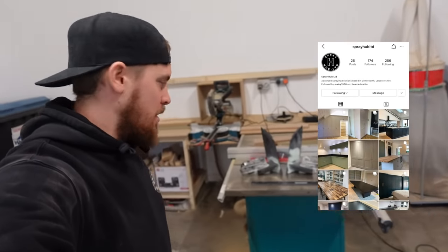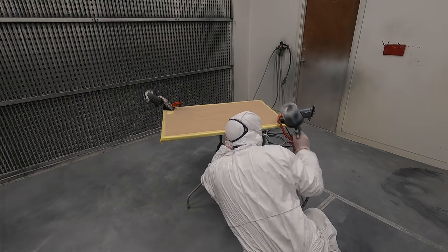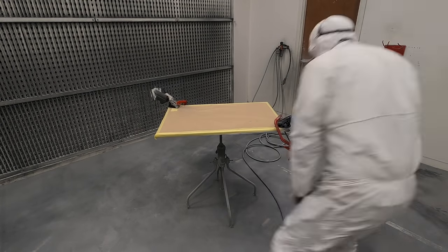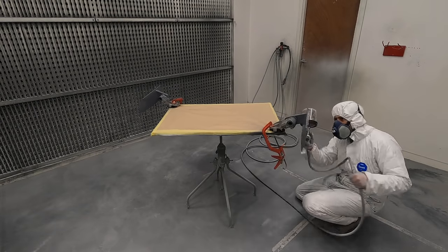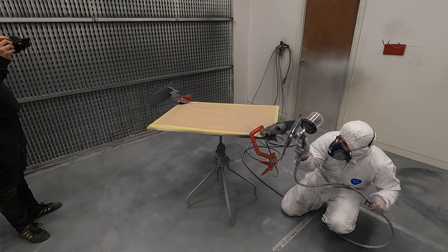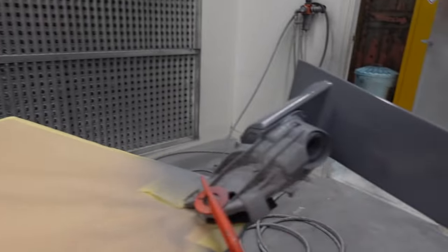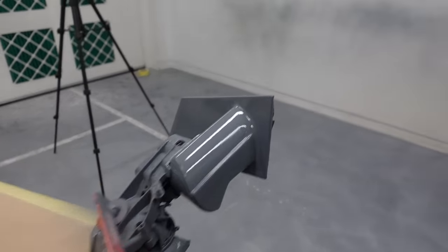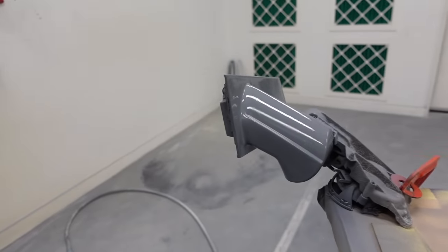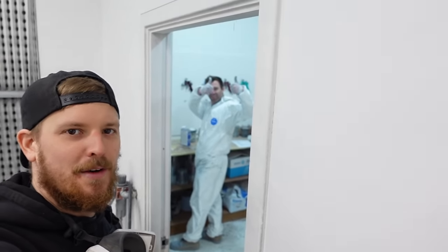We've come over to my mate James's company, SprayHub Limited — hit them up on Instagram — to get these wing mirrors in some primer. Let's sling them in the booth and get some primer on them. There we go — these are primed up looking good. They do need a little bit more filler work, not a lot, probably just a bit of sanding — a little bit just there — but yeah, looking mega. Massive thank you to James for spraying them, you really didn't have to do that.